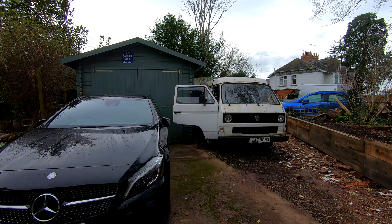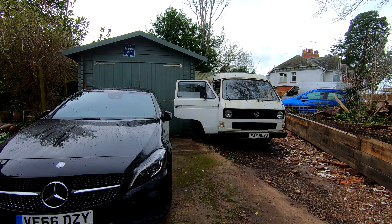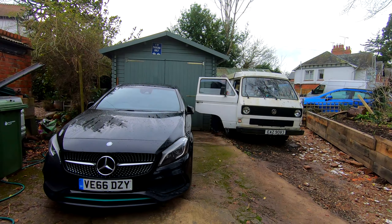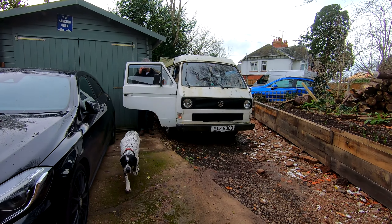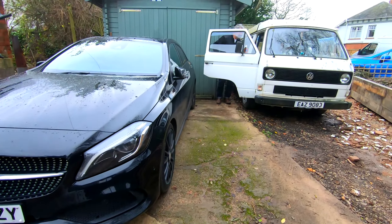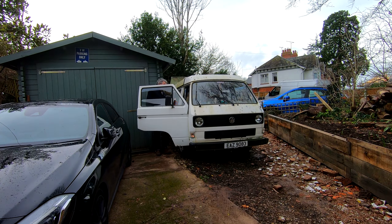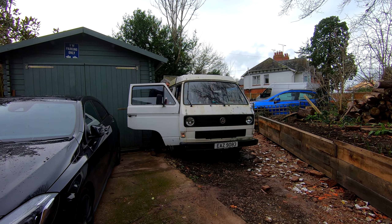Hi guys, welcome back to the DriveLife channel. In today's video we're featuring a vehicle that I think has probably been in 80% of my videos so far, but I've never really talked about it. We're going to be taking a look at our Volkswagen Transporter as Bob jumps out. We're going to be giving a cold start because this thing hasn't been started in a couple of months. We're just doing a winter prep now before we get to the main cold weather and the snow.